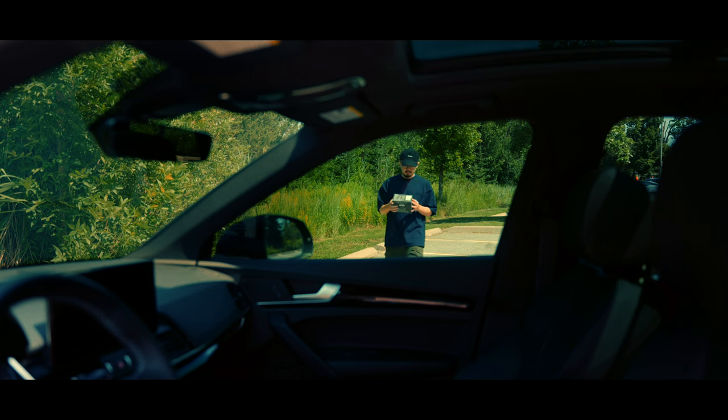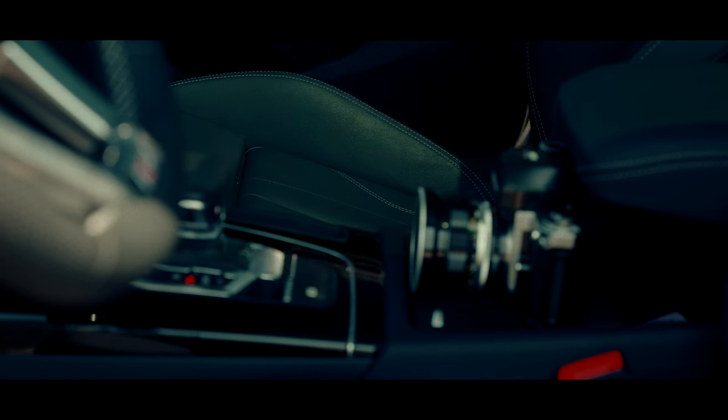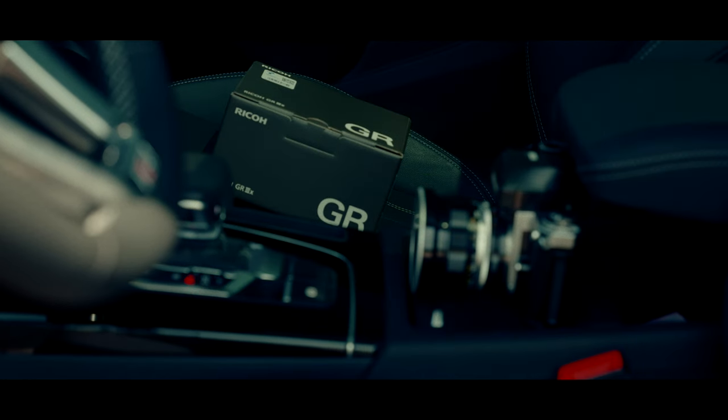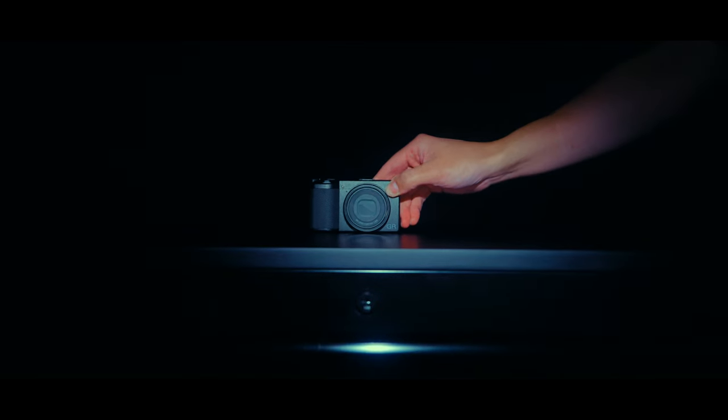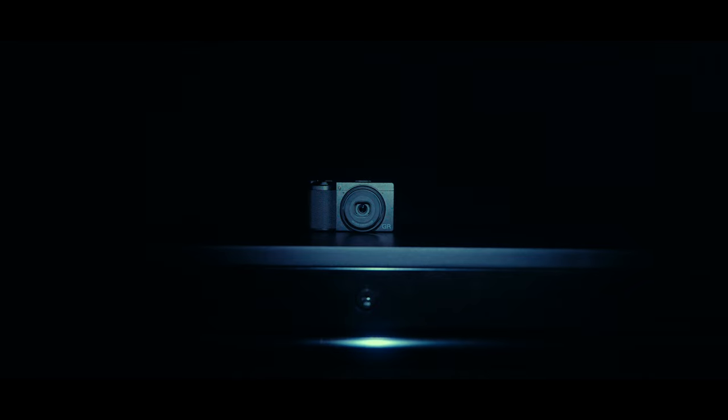I crafted a perfect scenario in my head, bought the camera, and I didn't like it. The GR3X is the exact same camera as the GR3, only with a 40mm lens.